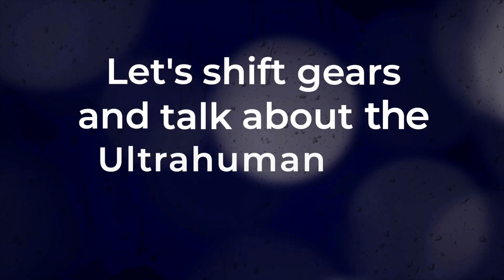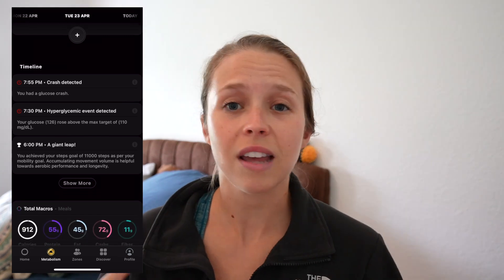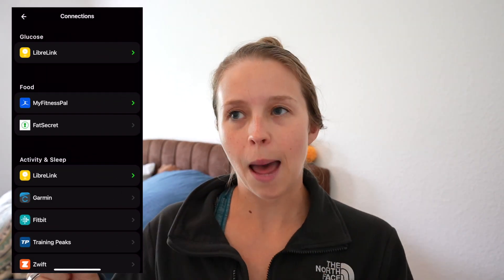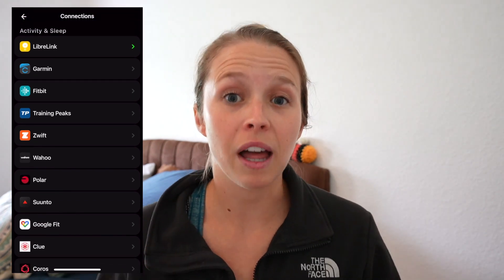Let's shift gears and talk about the UltraHuman app experience. You access all of your M1 data within one tab in the app, where you see the graph that tracks your glucose levels throughout the day, as well as any tracked activities like workouts or meals. You can manually add these activities, and if you have the UltraHuman Ring Air, it'll pull information from that as well. You can also pair the app with other apps — I have mine connected to Apple Health.